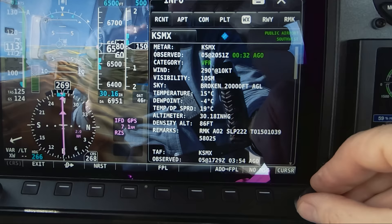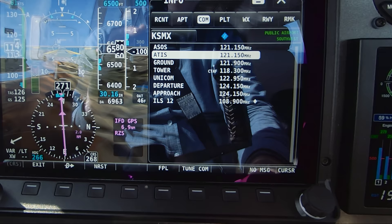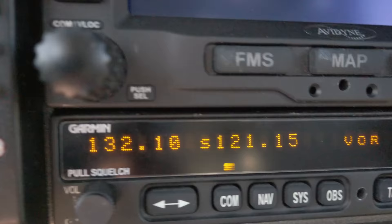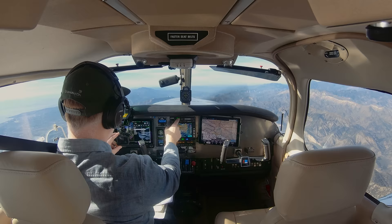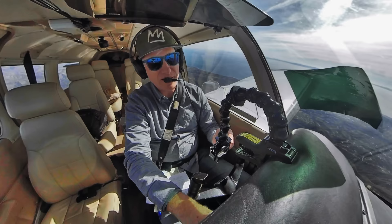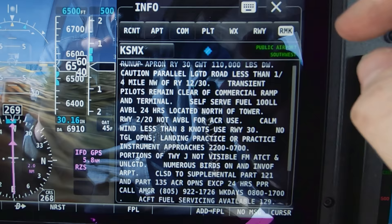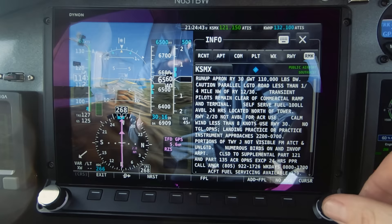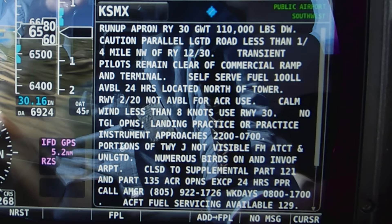I'm going to listen to the ATIS here. I scroll over to the COM tab, scroll down to ATIS, press tune COM, and this tunes my SL-30 COM. We're still 50 miles from Santa Maria so we're not getting it yet, but it's loaded and ready to go. This is great because you can touch the different tabs — weather, runway, remarks — or use the knob to scroll. The remarks tab has information similar to the AFD: birds, operating hours, jet activity and restrictions. So much useful information.